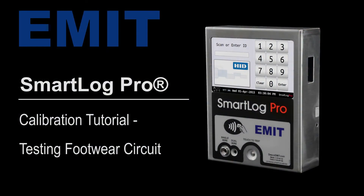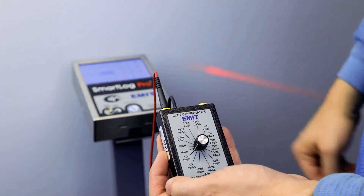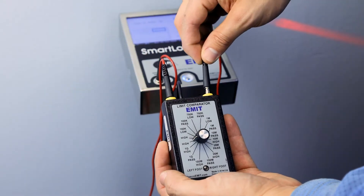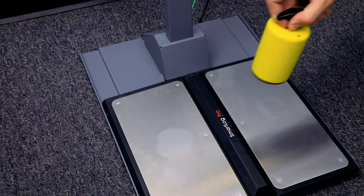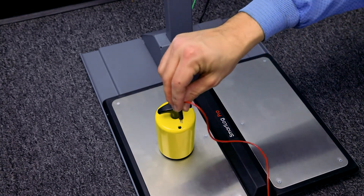Testing the footwear circuit. Connect one of the test leads to the top of the Limit Comparator. Connect the opposite end of the lead to electrical ground. Connect the second test lead to the top of the Limit Comparator. Connect the opposite end of the lead to the five pound electrode and place it on the left foot plate.